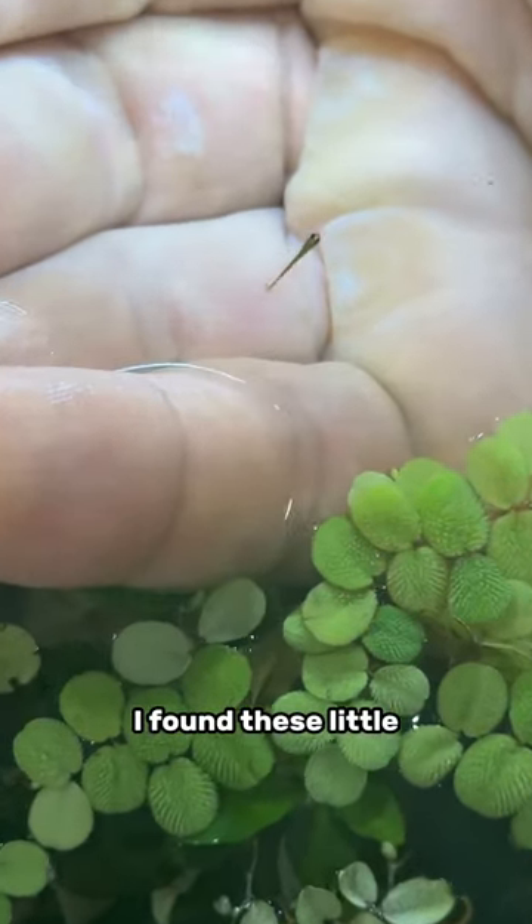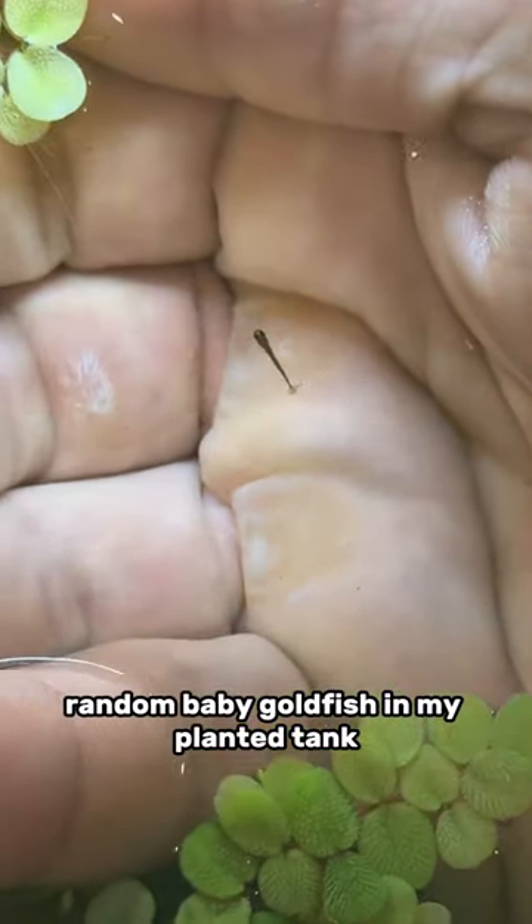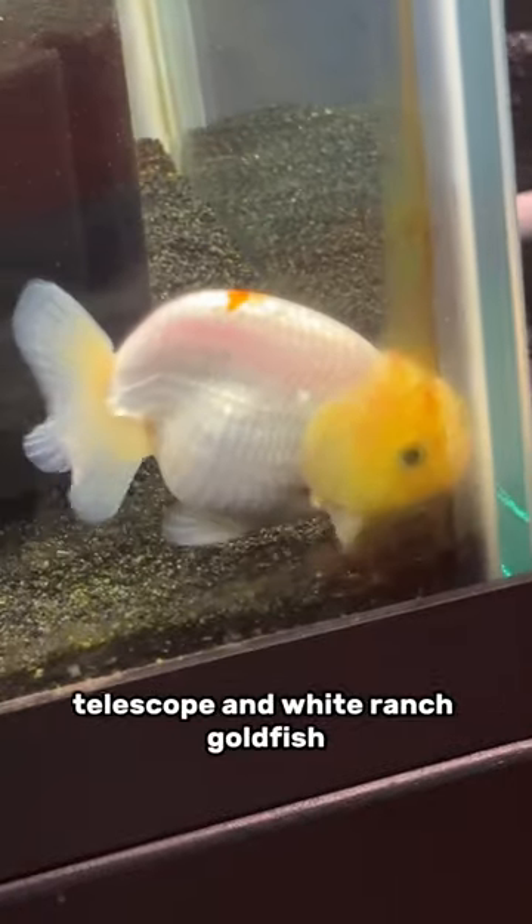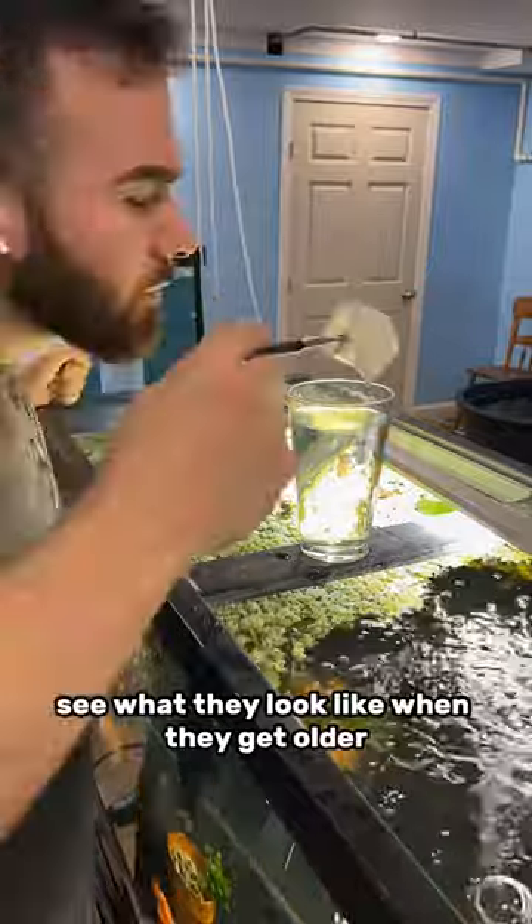As you guys know, I found these little random baby goldfish in my planted tank and I believe they are hybrids between a black telescope and white ranchu goldfish. So I'm kind of curious to see what they look like when they get older.